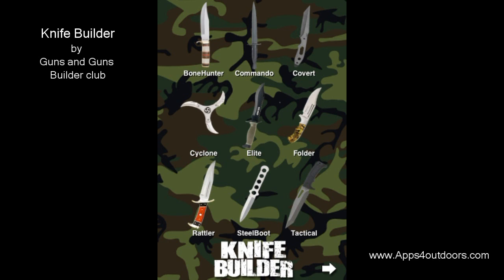It's on the entertainment section of the App Store. It's only 99 cents. Not a lot to this app, but still kind of a fun app to kind of play around with. Enjoy it — it's Knife Builder from the App Store. Get it today and enjoy yourself in the great outdoors. My name is Brian Landrum for Apps for Outdoors.